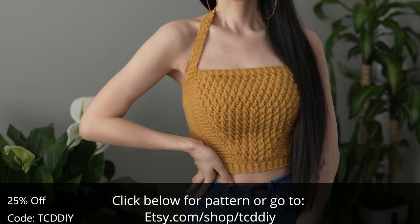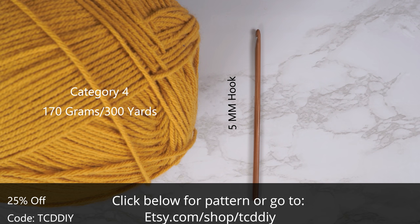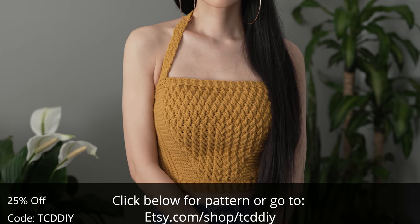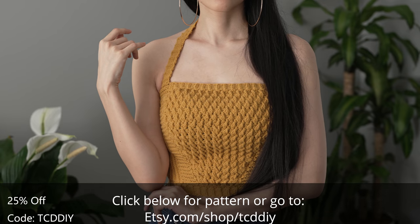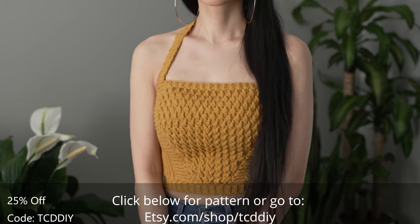For this project, any category 4 yarn will work, but I used a total of 170 grams — that's 300 yards if you're stateside. As for tools: a 5 millimeter hook, scissors, stitch markers, and a tape measure. There is a written pattern down below. Use offer code TCD DIY for a discount off any $9.99 plus order. Enter this week's pattern giveaway by telling us a streaming service you can't live without.